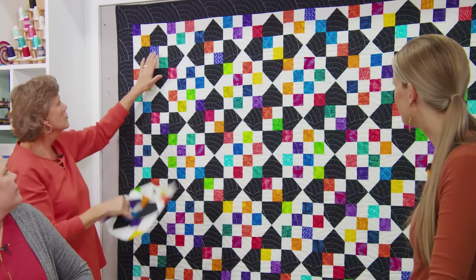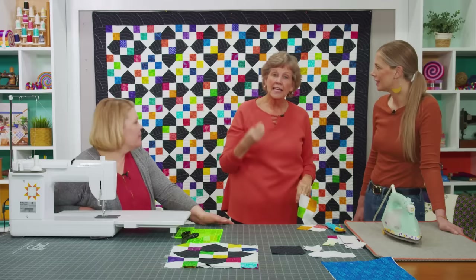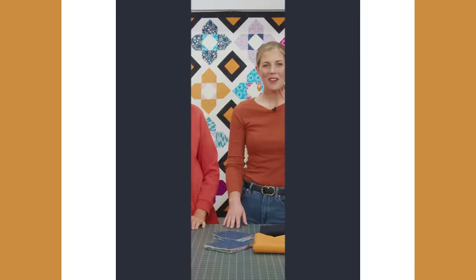You can see right up here in this corner — here's this block. I literally just put them together one after the other: six by seven blocks, seven rows of six. Because we've just taken out that sashing, turned our four patches, and added one in the middle, you get a whole new idea.